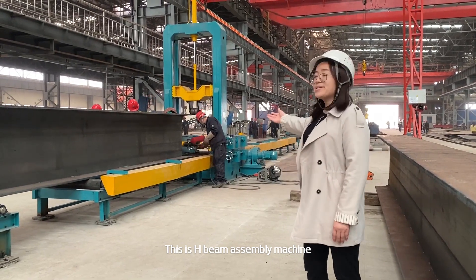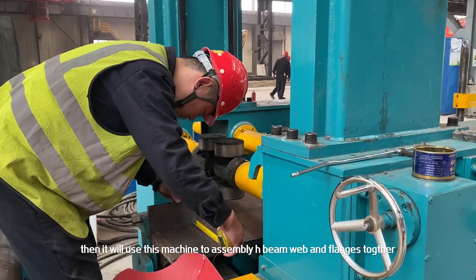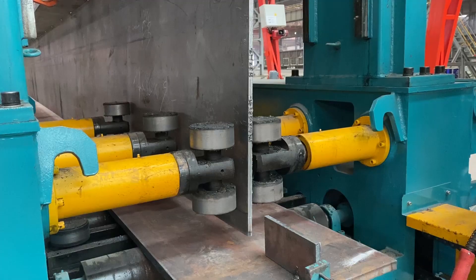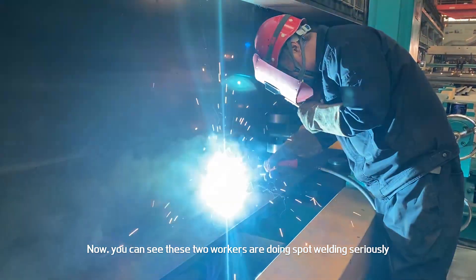This is the H-beam assembly machine. After cutting steel plates into strips, this machine is used to assemble the HB web and flanges together. Now you can see these two workers are doing spot welding seriously.